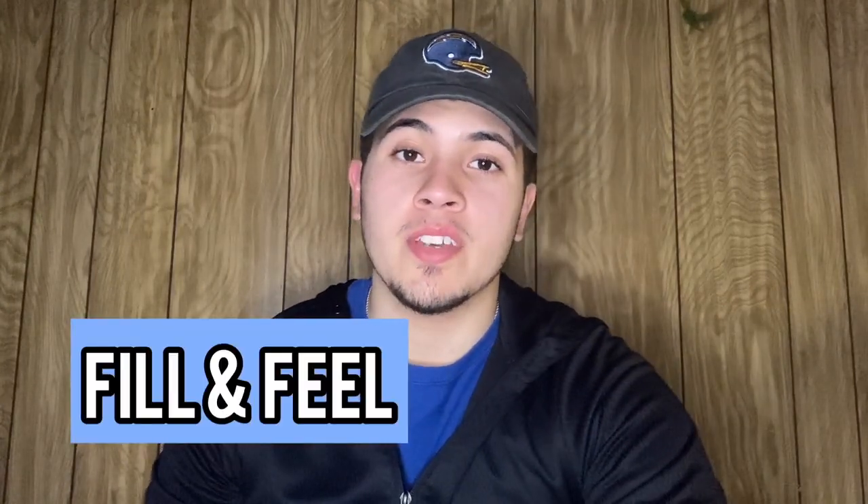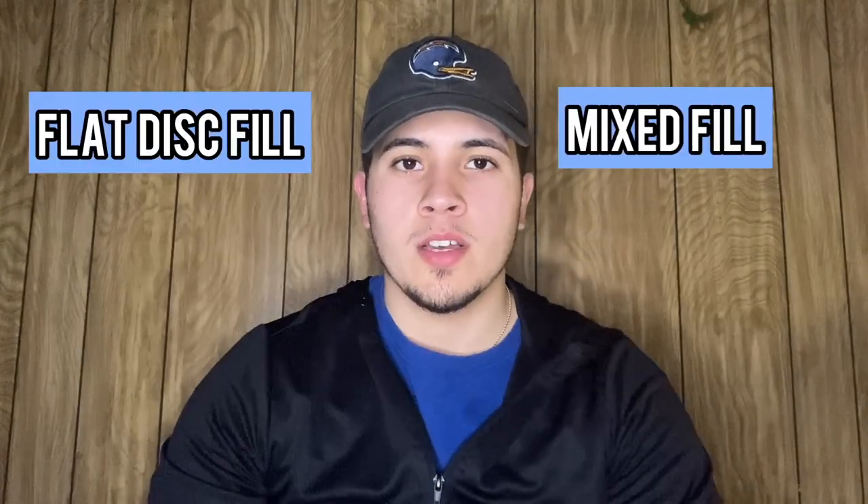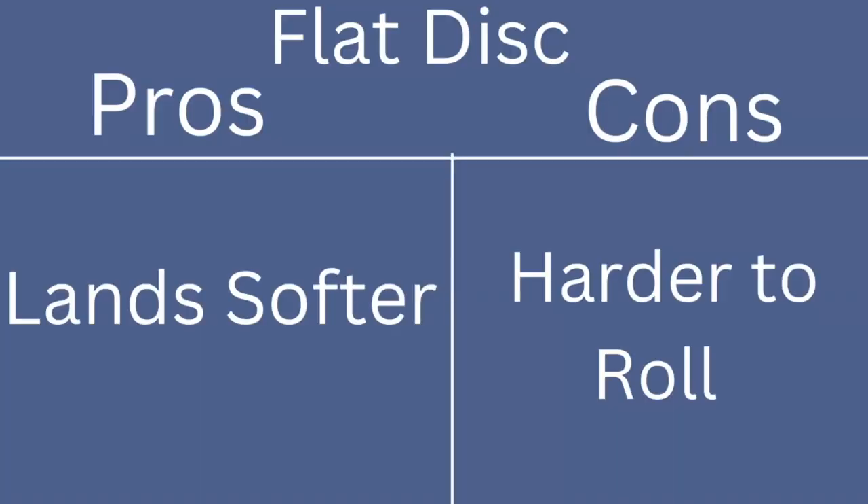Another thing to think about is fill and feel. I have two carpets right here. One has mixed fill and one has flat disc fill. A mixed fill will make a bag more active and it'll make it easier to make shots like a roll shot or a cut shot, but the bag will cut left or right on you when you don't want it to if you don't throw a flat bag. A bag with flat disc will land a lot smoother and have less kick, but people might have a harder time rolling this bag for the same reason.